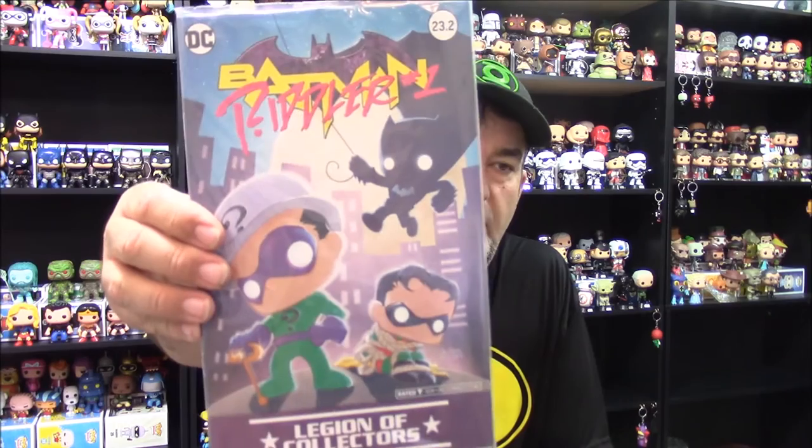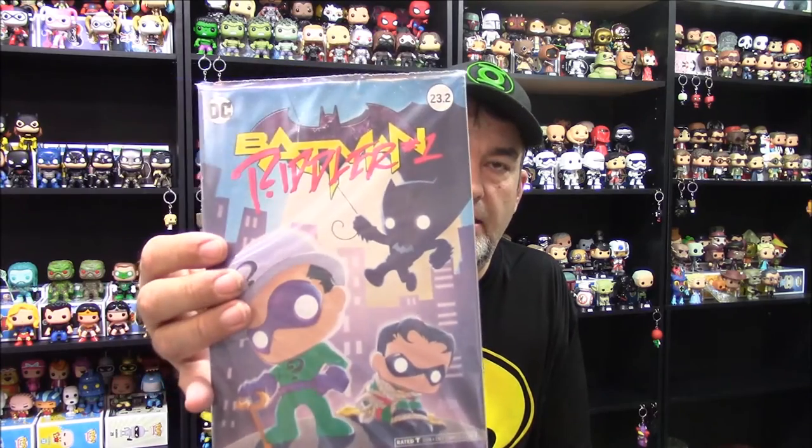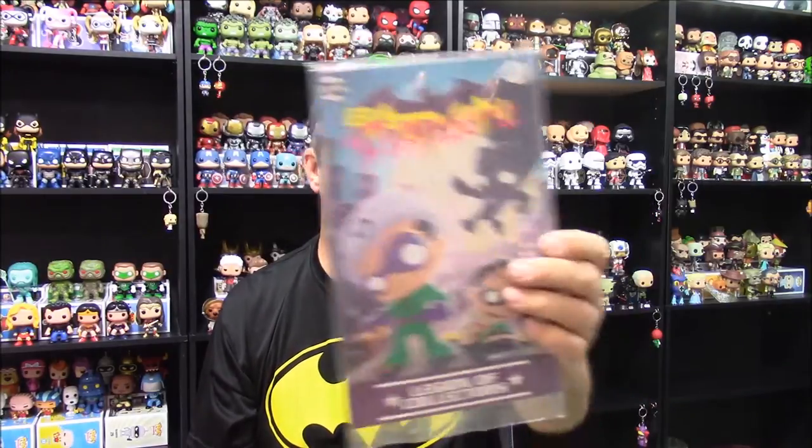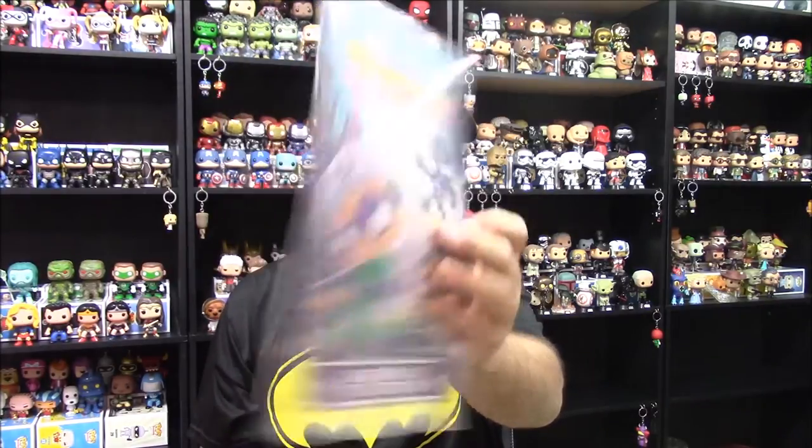Now for the comic that normally comes in the box. A while back they had villains take over the Batman comics, so you had Batman crossed out with Harley Quinn, Batman crossed out with Joker. This one is the Riddler with a Pop-oriented cover — it's number 23.2, part of that series where each villain got their own issue. Pretty typical comic, nothing special to write home about, but I liked this villain series and this one is no exception. The art looks good.